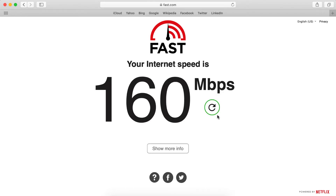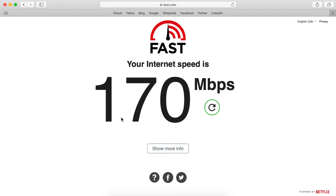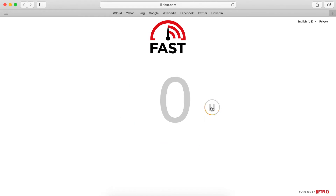It shows 160 Mbps. Let's refresh once — this time it's 170 Mbps. It's not 100% accurate, but it gives information about the average speed of your internet speed.